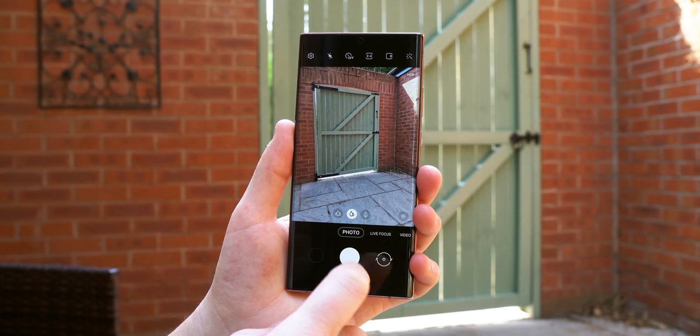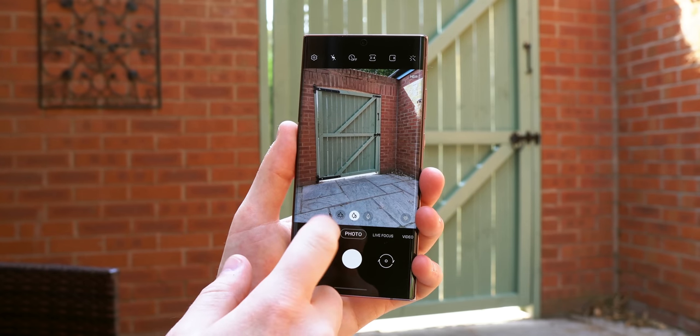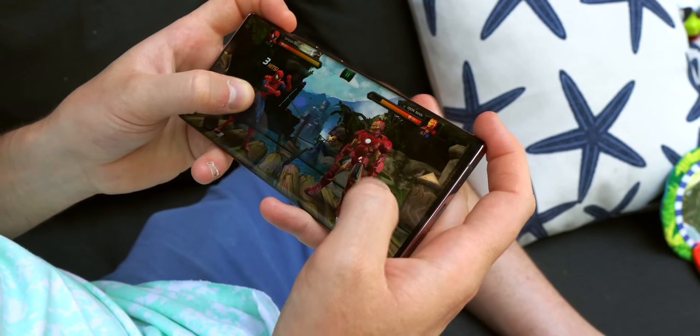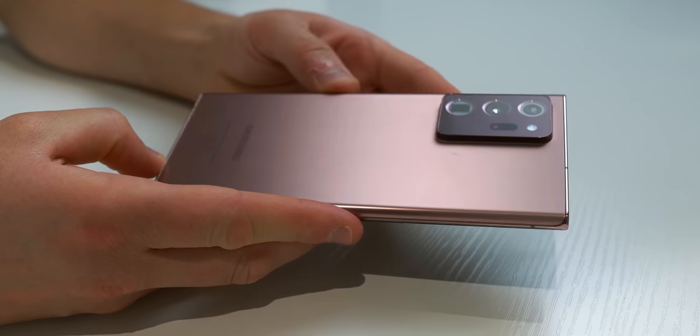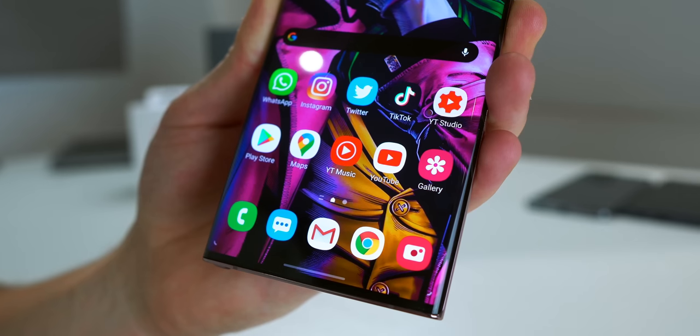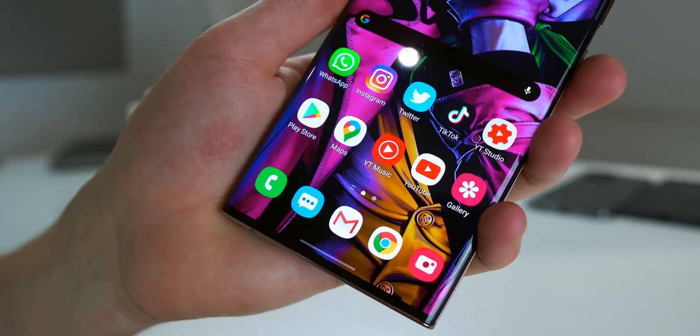Hi guys, it's ASBYT and this is the Samsung Galaxy Note 20 Ultra, Samsung's latest flagship smartphone of 2020. You've probably now seen loads of first impressions and unboxing videos, but not much real everyday use information. So in this video, I wanted to delve a little bit deeper into my experiences and impressions in the time I've had this review unit for the last week or so. I got a chance to play around with it quite a lot when I was down in London over the weekend and I just wanted to update you on some of its capabilities.